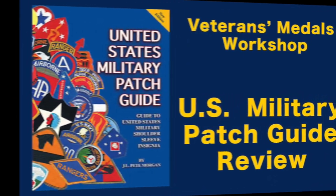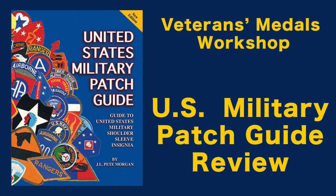I hope you enjoyed our show on the 4th Infantry Division shoulder sleeve insignia and distinctive unit crests for all of the units — infantry, armor, artillery, aviation, and support — that served with the 4th Infantry Division during the Vietnam War. If you did, please give us a like, even better subscribe. Until then, see you next time on Veterans Metals Workshop. If you want to see more Army patches and unit crests, check out our video at Veterans Metals Workshop on the U.S. Military Patch Guide Review.